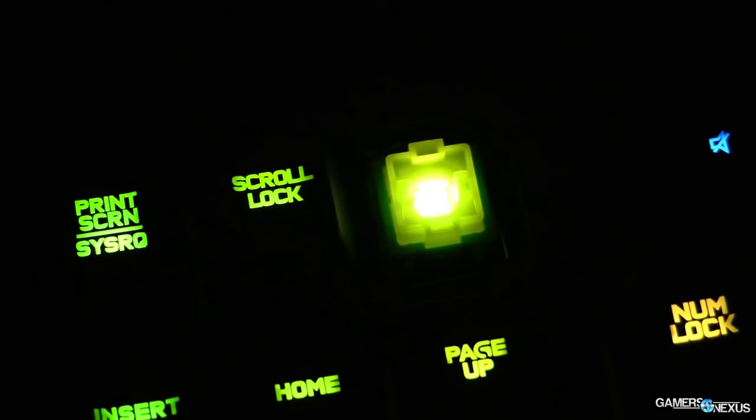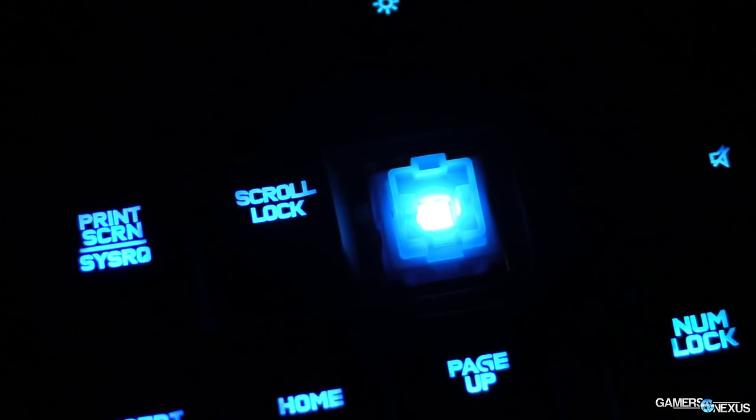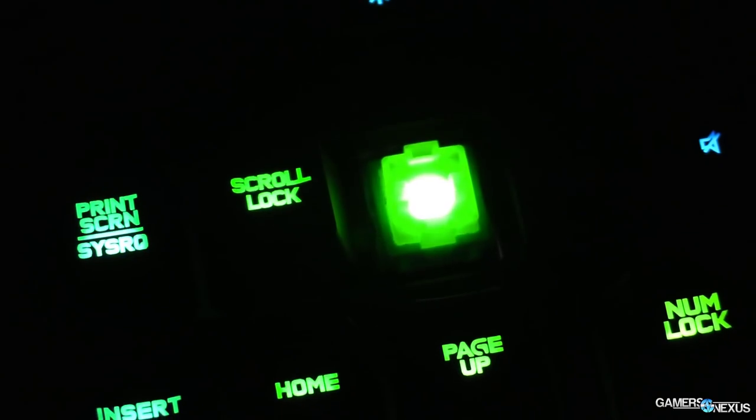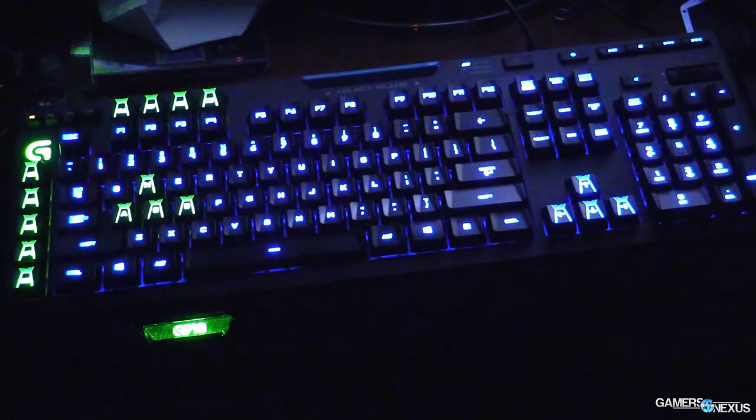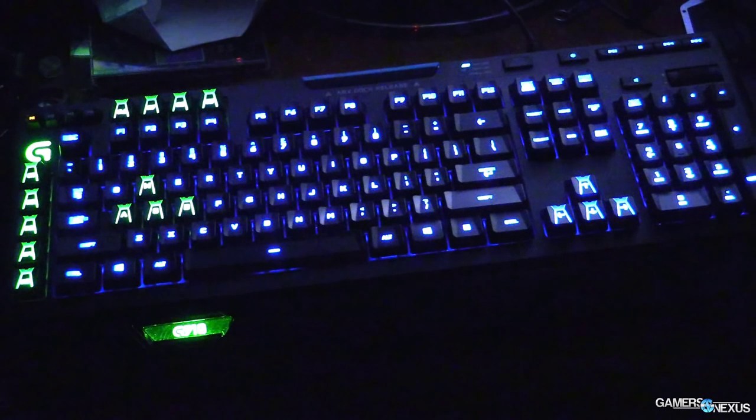This is a $180 keyboard. It's fully RGB enabled, meaning it's got red, green, and blue LEDs — you can do tons of color combinations. It uses a full color palette swatch, like you'd find in Photoshop, in the Logitech software to change colors. You can individually change the color of keys, so if you want WASD to be different or your media keys to be different, you can save a profile for that. You can also do breathing effects and things like that.